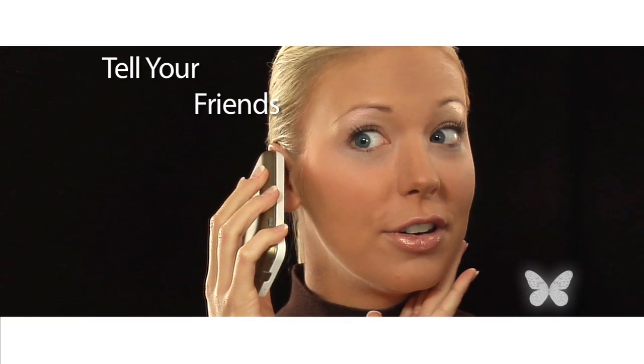Don't forget to contact your friends to tell them how much you love your Luminous Airbrush System.